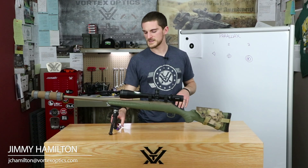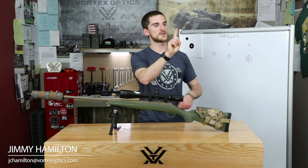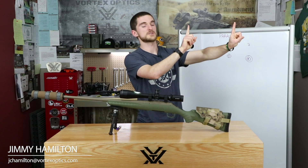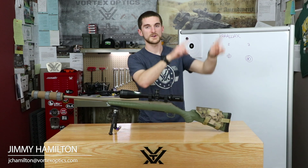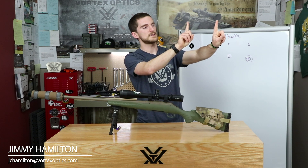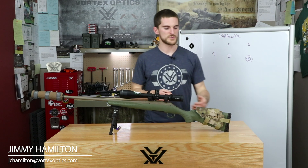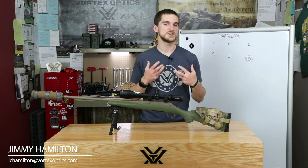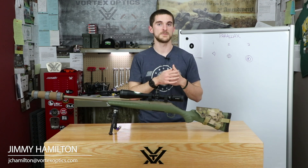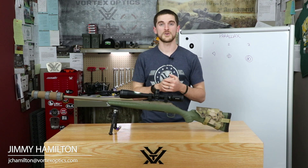We can demonstrate this with our fingers — one finger represents the rifle scope, the next represents the target. When they're spread apart on different planes and our eye is directly in line with them, they can look exactly on top of each other. Similarly, with a perfect cheek weld and your eye directly in line with the scope's optical system, the reticle can appear right on top of the target with no error.